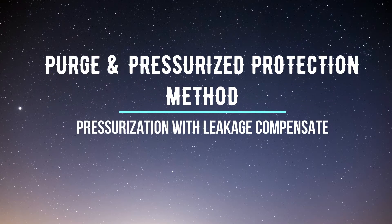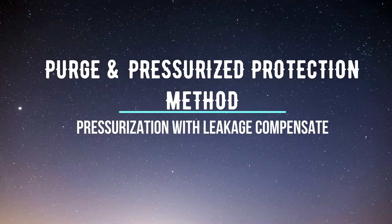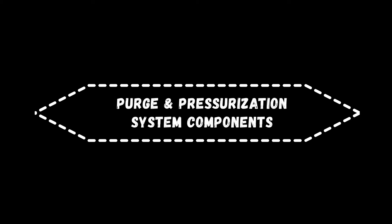Purge and pressurize method. Pressurization with leakage composition. Purge and pressurization system components.